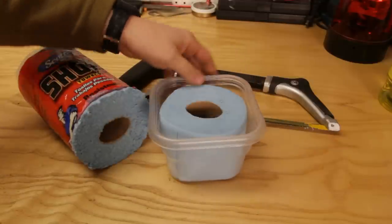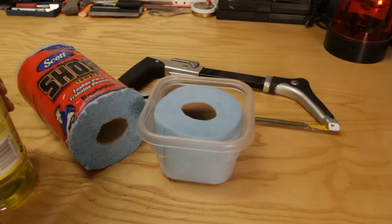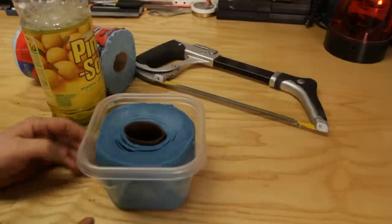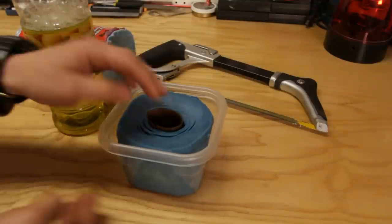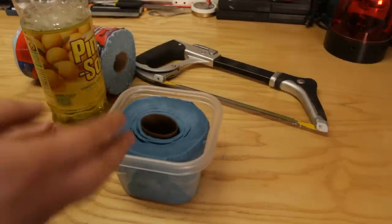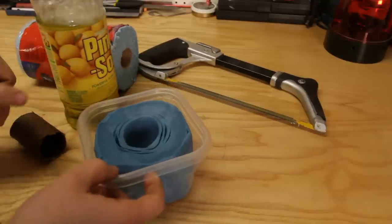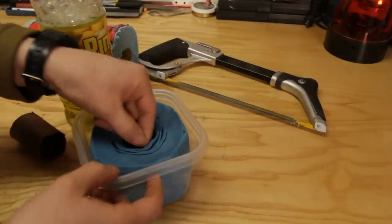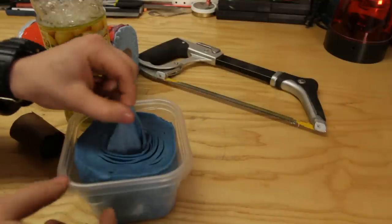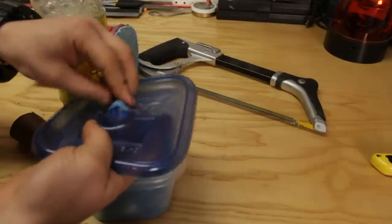It should sit just slightly below the rim. The next thing we need to do is take our Pinesol and add it directly. Add only enough Pinesol to fill the bottom and let the whole roll soak and become fully soaked. Once you let it sit for 5 to 10 minutes, you're going to be able to take this cardboard core right out. Once you do that, you locate the inside of the roll and put it through the top of your lid.